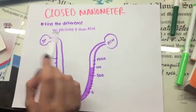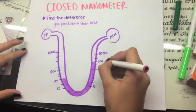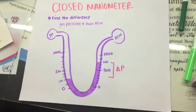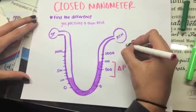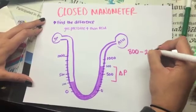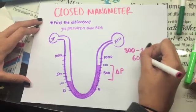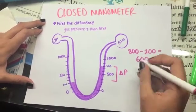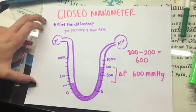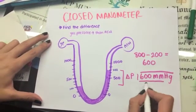In a closed manometer, when the gas pressure is greater than the atmospheric pressure, you have to find the difference in both pressures. You subtract the greatest pressure, which is 800, minus the lower pressure, which is 200, and this equals 600. So the answer would be 600 mmHg, and this is your resulting gas pressure.